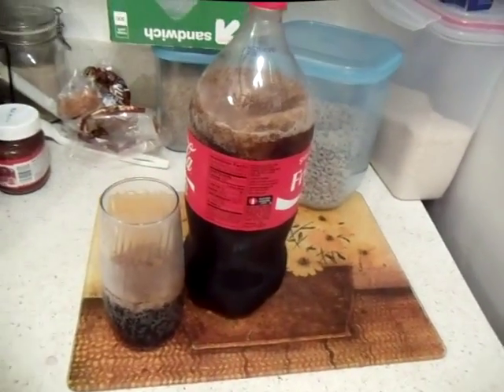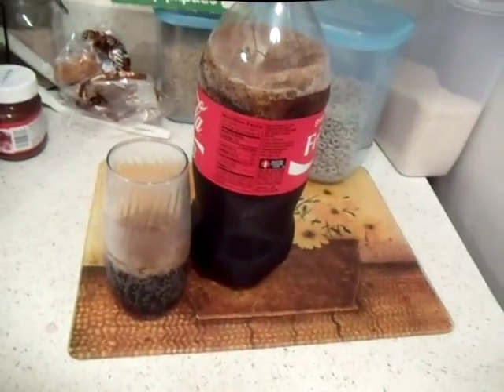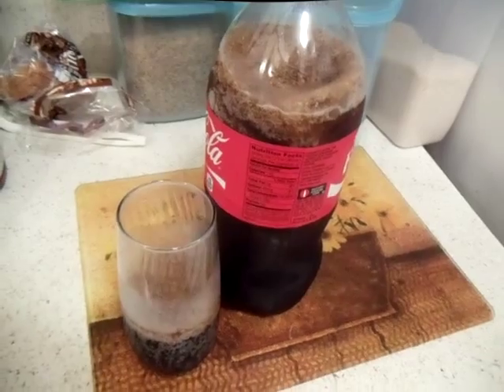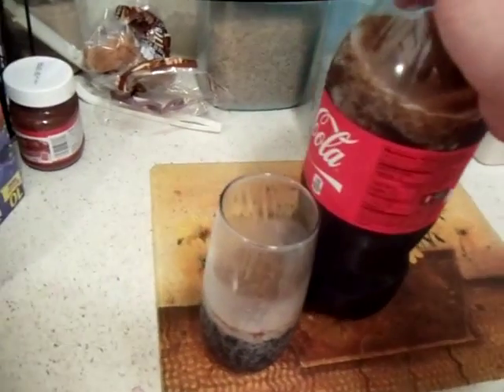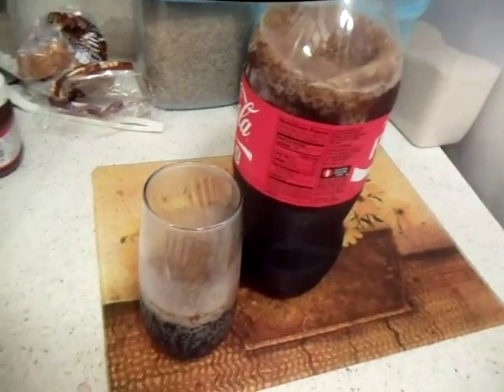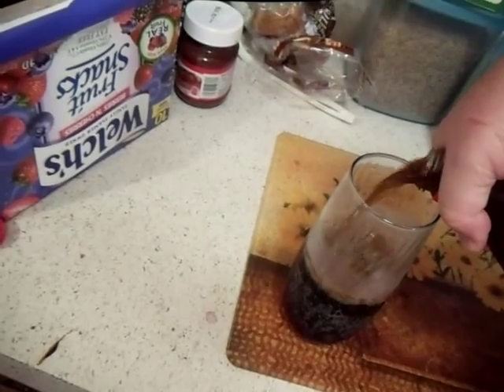In this video I want to show you the quick easiest way to prevent your soda from going flat, whether that be Pepsi, Coke products, or what have you. I actually learned this from the 1980s and it actually works.